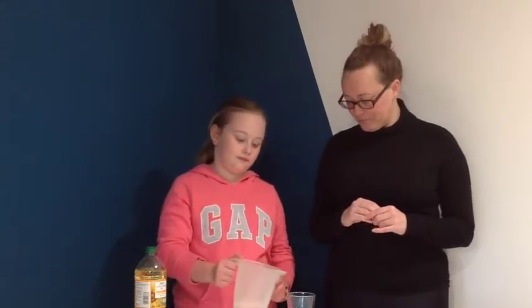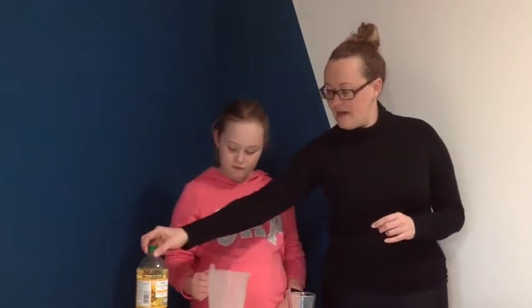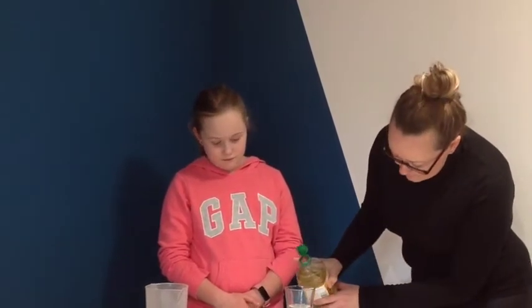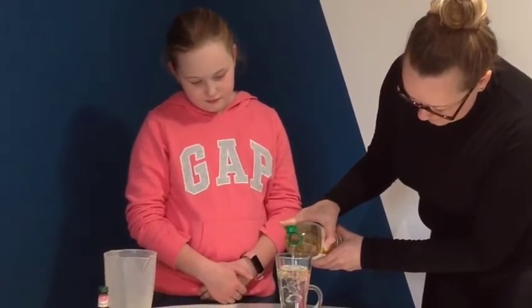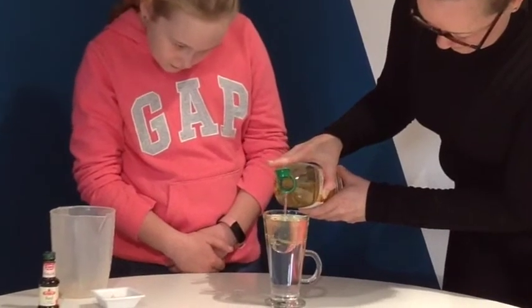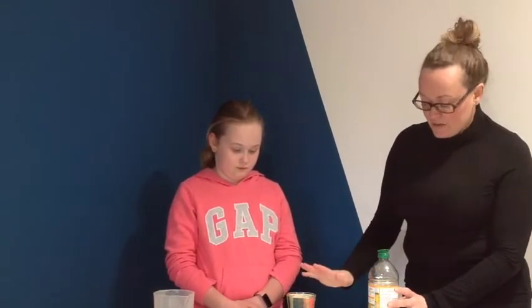The first thing you want to do is get your water and pour it into the glass. For this glass we're going to use about 150ml of water — it doesn't have to be perfect, you can just judge it yourself. Then from there, add your oil quite slowly and carefully until the glass is more or less full up. Depending on how you poured that, you might need to wait a minute or two for the water and the oil to separate fully. Try not to bang the table.